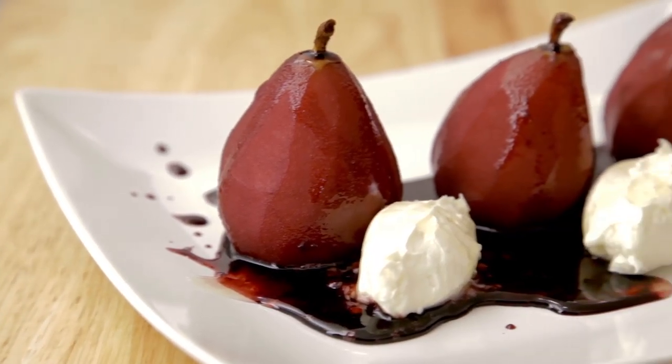This poached pear recipe is great for the holidays. Not only do the mulling spices and the wine help bring out all the flavors, but it's very simple to make and it looks like a professional chef did it.